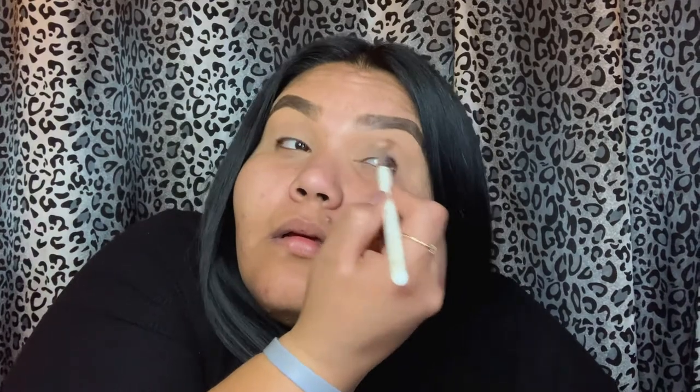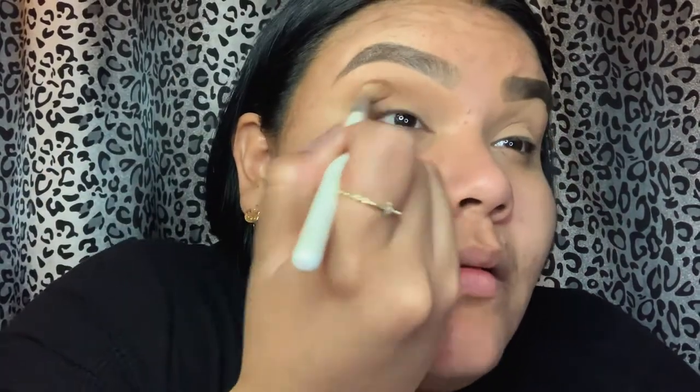Remember what we do to one eye, we do to the other. Now I'm going to go in with a soft brown color and apply that also to the corner of my eye and bring it in, then slowly start to bring it up a little bit higher and into the outer corner of your eye, and blend.